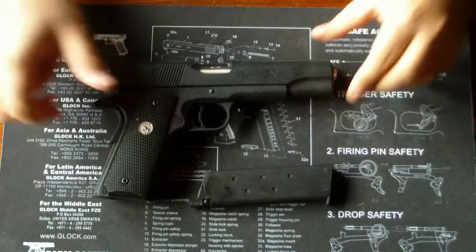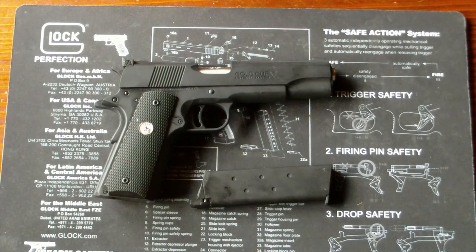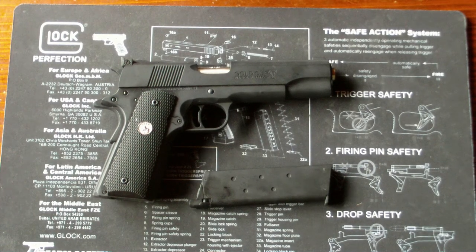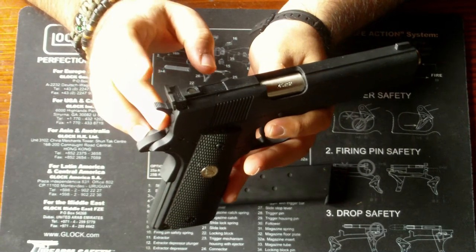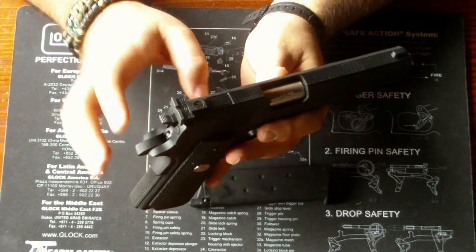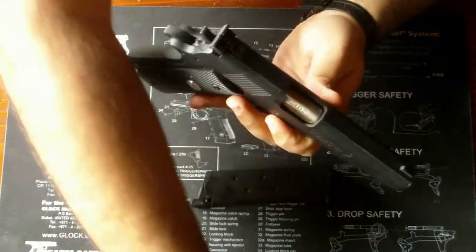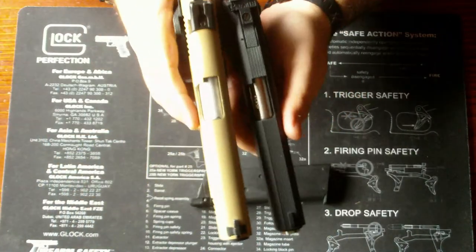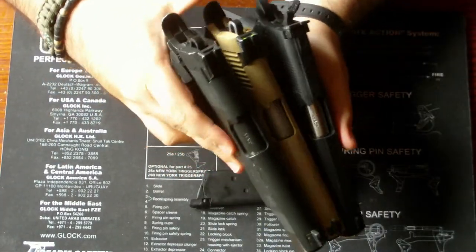Kommen wir jetzt mal dazu, wieso dieser 1911er etwas Besonderes ist. Der Gold Cup wurde in den späten 1950er, 60er Jahren entwickelt, und zwar nicht unbedingt für militärischen Zweck, sondern für Sportschützen. Speziell zu bemerken sind die Boomer Style Rearsights mit Ellason Markings und Flathead – das ist bei Kimber 1911ern oder auch MEU 1911ern eben nicht der Fall.